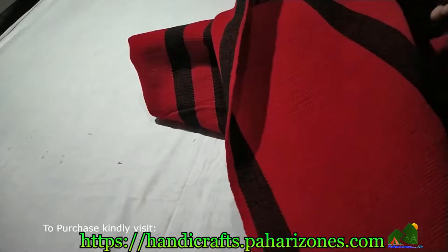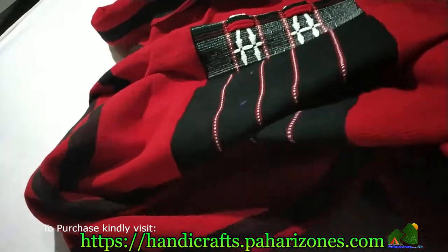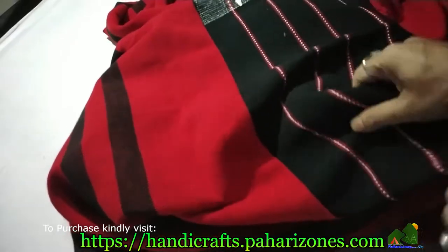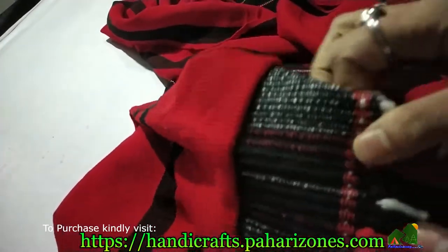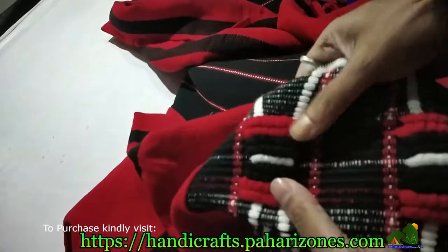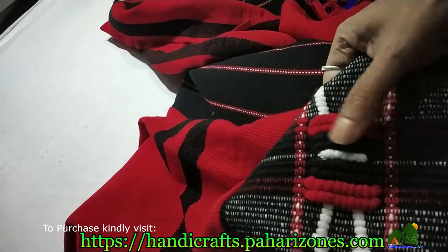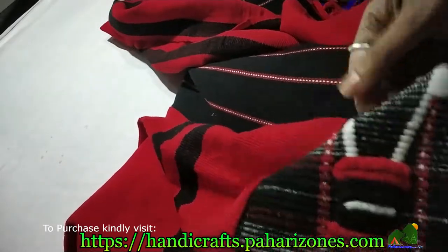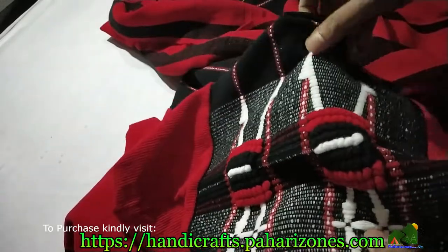Thand ke samay mein aapko bahut achha protection dega. Black center hai aur yeh iska embroidery hai jaise aap dekh sakte hain. This is the red embroidery with black and white in the center.